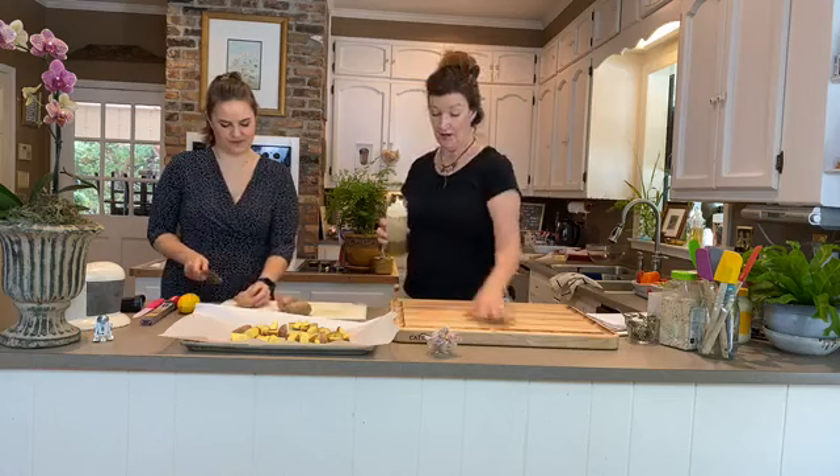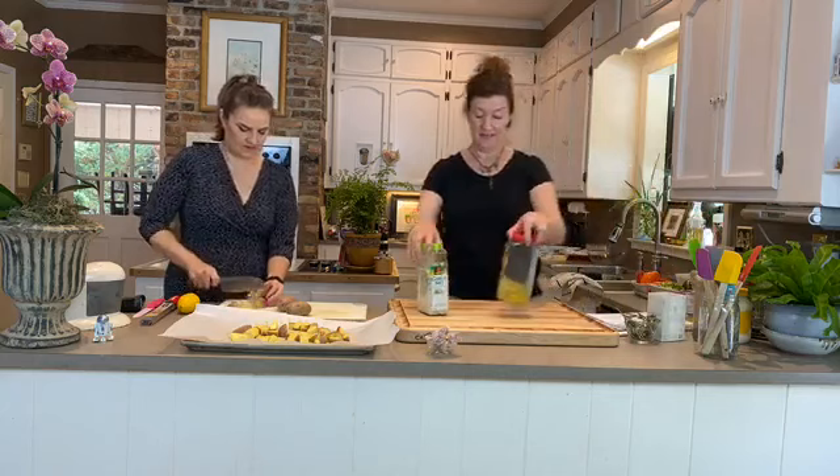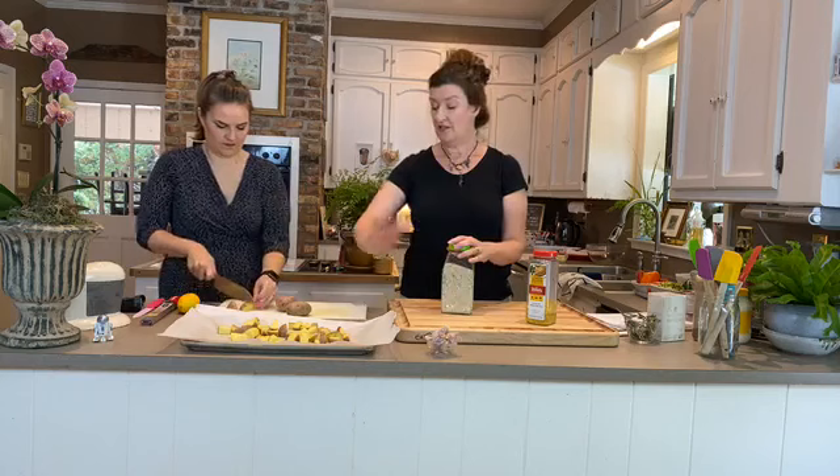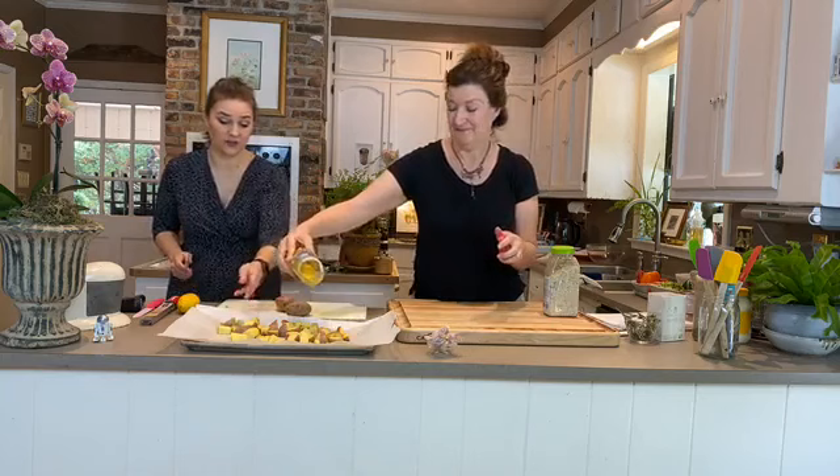Really, all we do is put olive oil over the top. Our shelf-stable seasonings at church and at home are garlic salt and lemon pepper. If you don't like either of those, you can just do regular salt and pepper. We're going to generously sprinkle both over the potatoes, and we can also do lemon pepper.